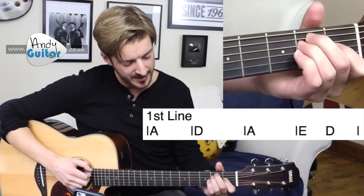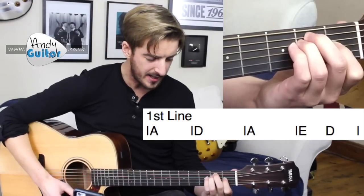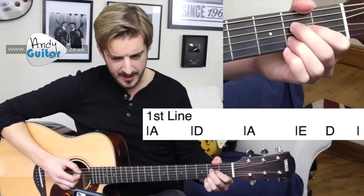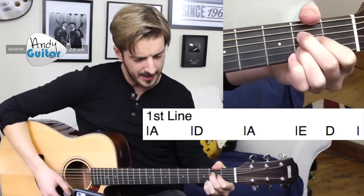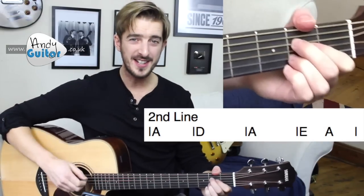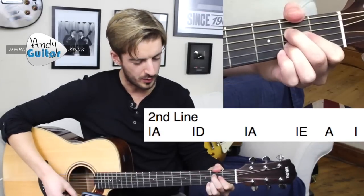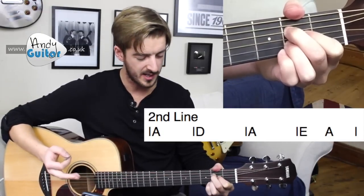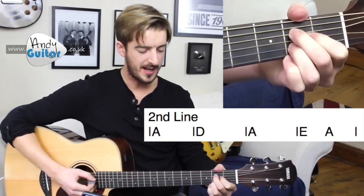Then we have the hardest change — E to D — on 'I'll help you carry on.' That change happened on the word 'carry.' A demonstration of that top line one more time: 'Lean on me' — D chord — 'and I'll be your' — A chord — 'and I'll help you carry on.' The second line is the same but finishing on the A: 'Oh, it won't be long, till I'm gonna need somebody to lean on' — ending with an E to A change.